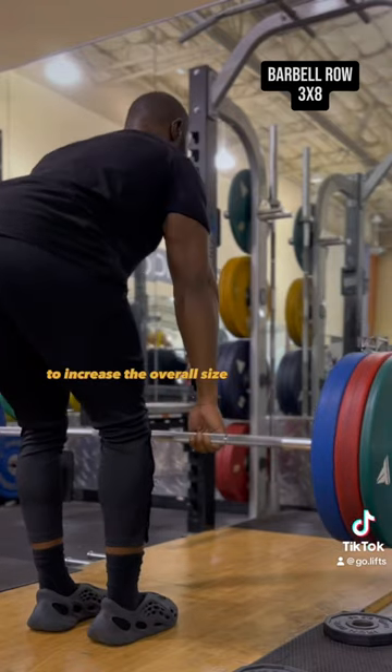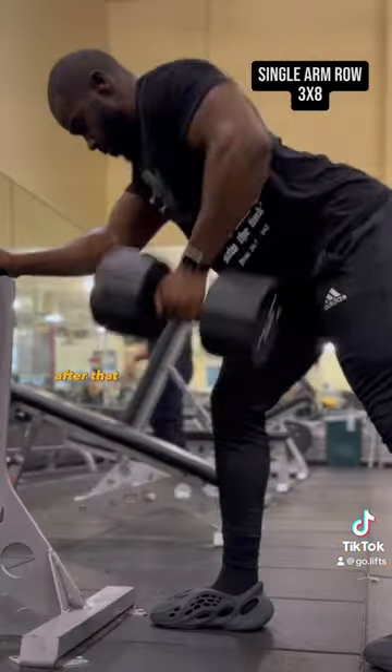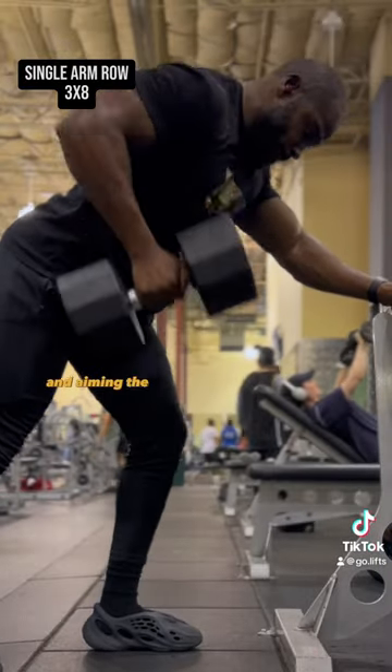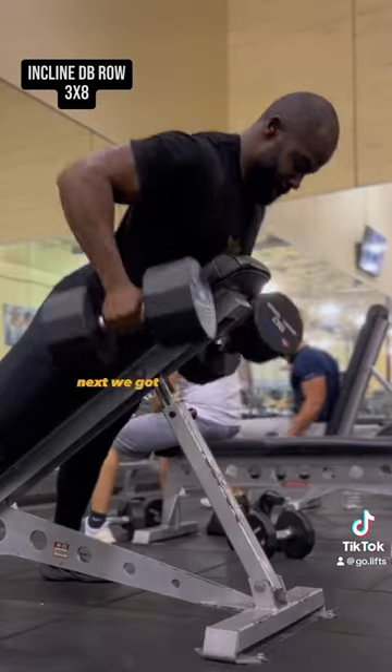Barbell rows are a great exercise to increase the overall size and thickness of your back. After that, we're gonna go into single arm rows. You want to focus on driving your elbow back and aiming the weight towards your pocket.